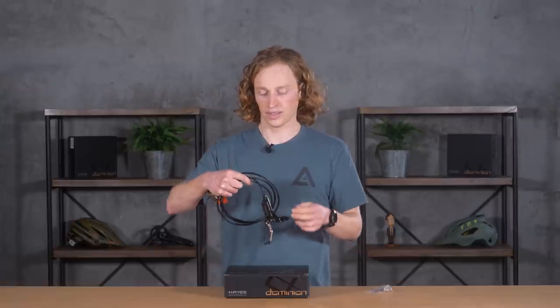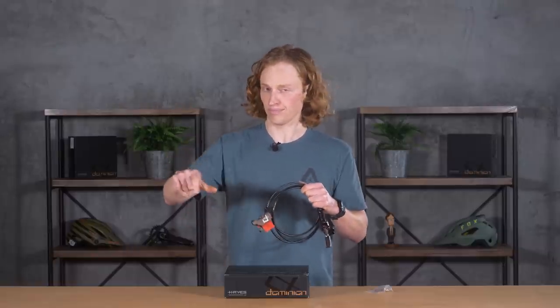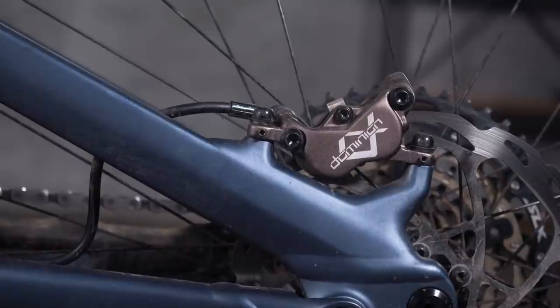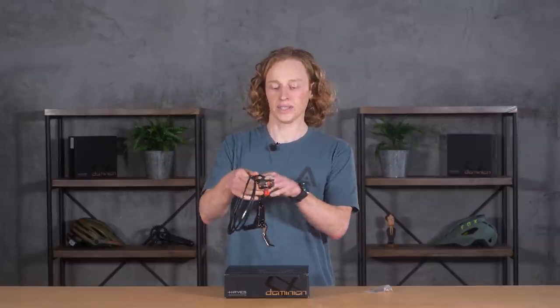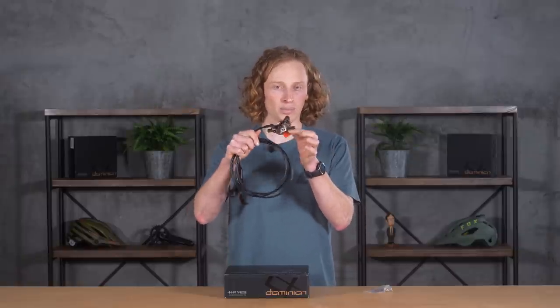Moving down from this gorgeous lever body, you have a Kevlar reinforced hose — especially on the rear brake, that's important to prevent a mushy feel, since hose expansion and contraction leads to poor lever feel at the handlebar — down to an extremely stiff caliper. They've made the pad retention bolt structural, so it helps stiffen the caliper when the pistons are pushing in against that rotor. Also really handy are two little grub screws on the tabs that attach your caliper to the frame, which allow you to fine-tune caliper position so it won't rub on the rotor. On other calipers that can take quite a bit of finicky adjustment, but on these it's a breeze.